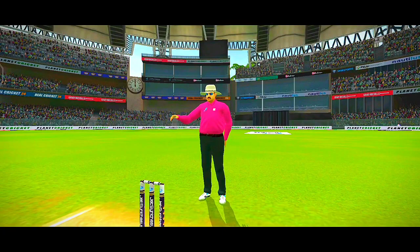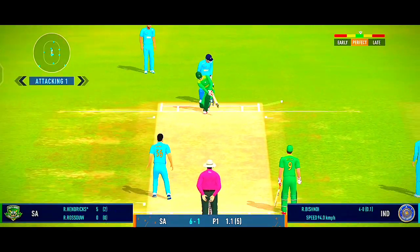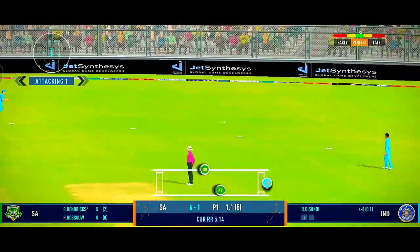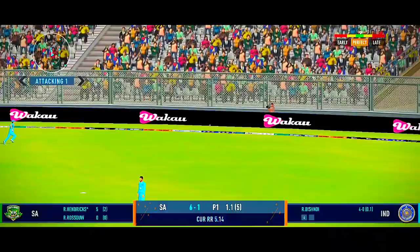That's beautifully done by the batsman — exquisite timing. Oh, that's a beautiful shot, and in the gap too!